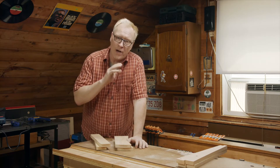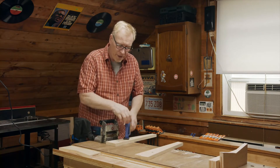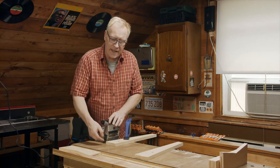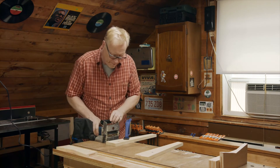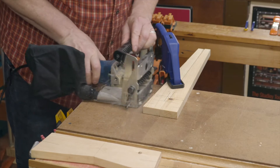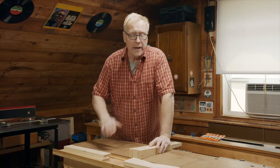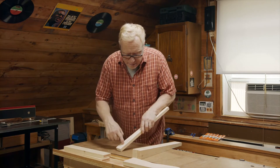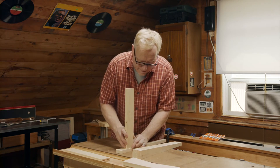There we go, that looks great. Now we have all our aprons done. We're just going to go ahead and cut the biscuit slot in our legs. Again, make sure your work is thoroughly clamped down. I've put our legs on their face and I'm going to cut a biscuit slot in the side of the leg — when we put a biscuit in, it'll join the short apron to it. I'm just going to go ahead and do the same thing for the other three legs. After cutting the biscuit slot in the side of our legs, I turned them over on their face and cut the biscuit slot on the face of the leg to accommodate our long apron.